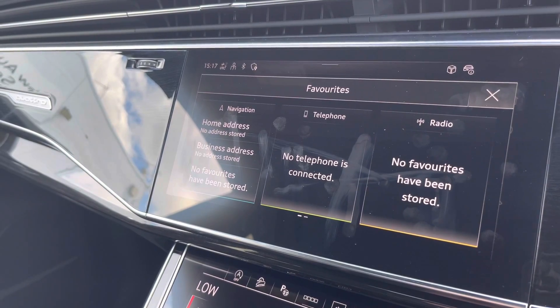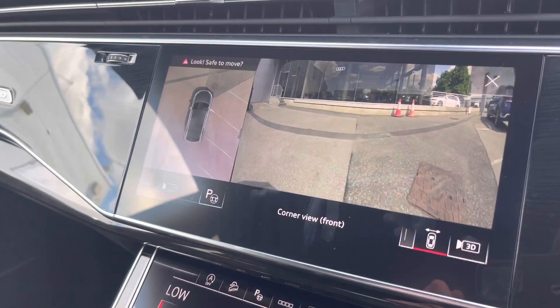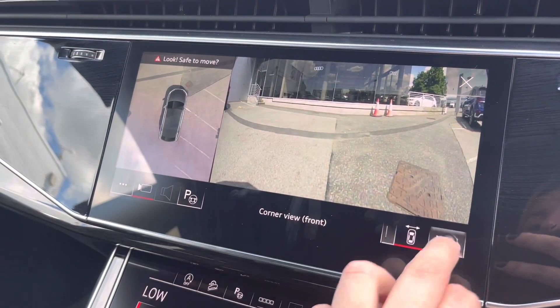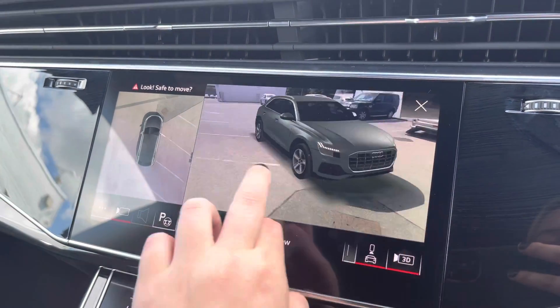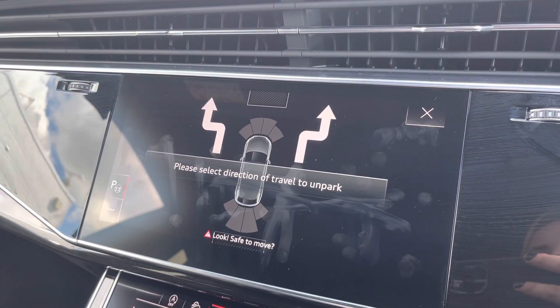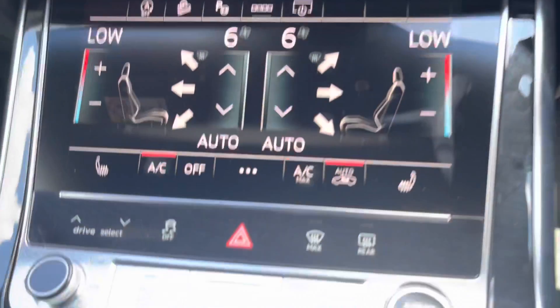We can add our favourites including our home address as well as our favourite radio stations. We do have the 360 camera fitted to this vehicle which allows you to see objects all around your vehicle and it helps manoeuvring in tight spaces.